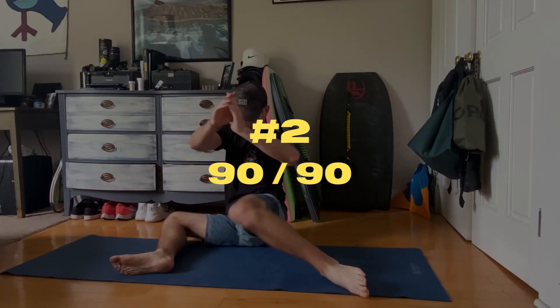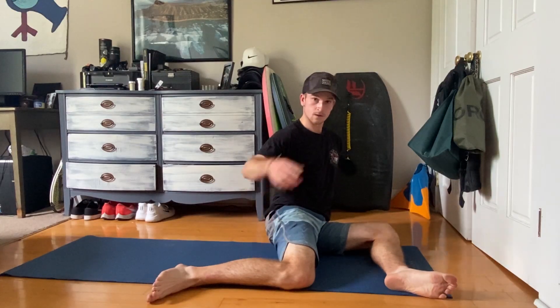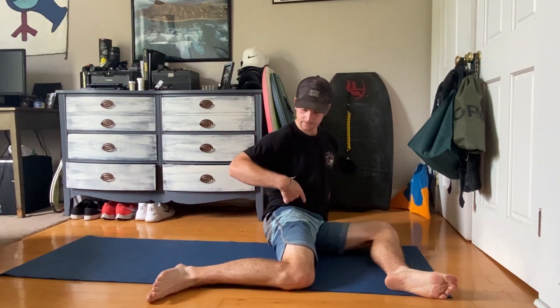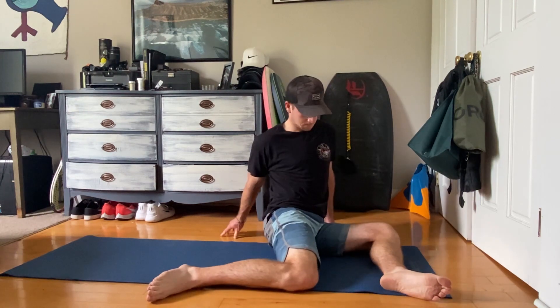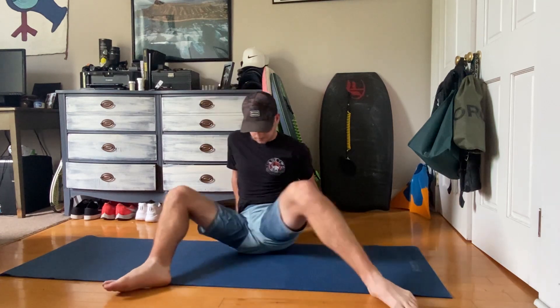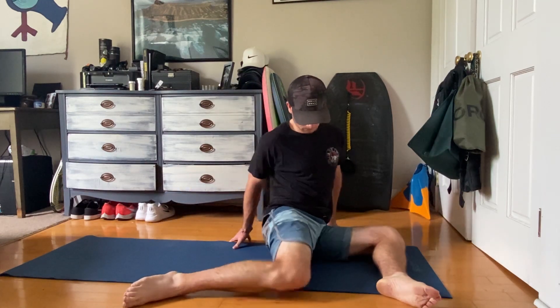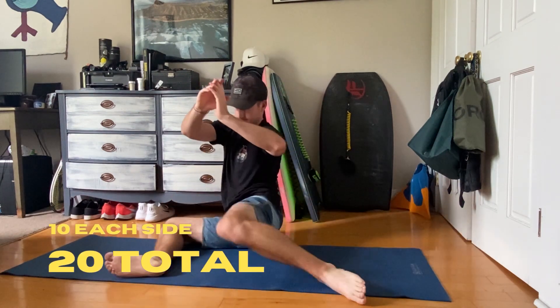Number two is called 90-90. You're going to put both your legs at a 90 degree angle like this, arch your back and sit tall, then you're moving from side to side like this, maintaining that 90 degree angle. Once you get good with your hands, you can level up and go with no hands. Side to side is one, and I like to do 20 of these.